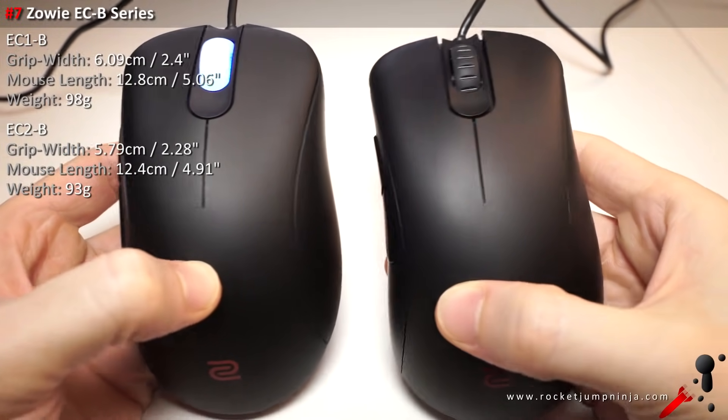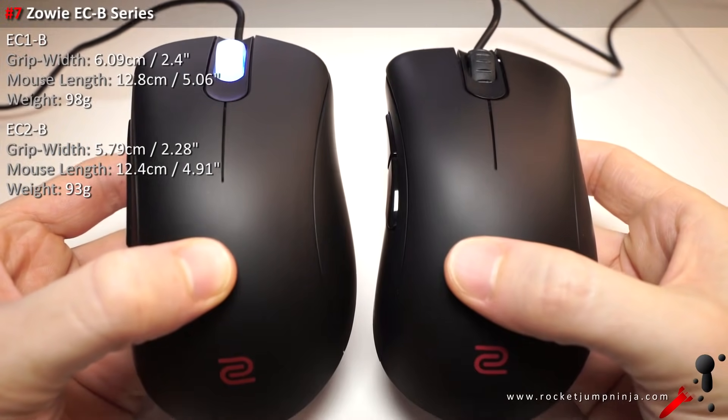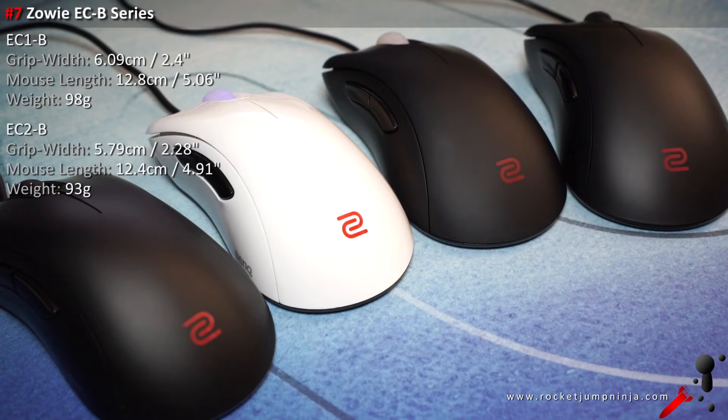Number 7 is the Zowie EC series. Zowie mice rank highly mostly because of the amazing shapes. They're lagging behind in a fair few ways though, so hopefully they improve further. But it's still a solid choice and it comes in two sizes — the EC1 is the big one, and the EC2 is the medium.